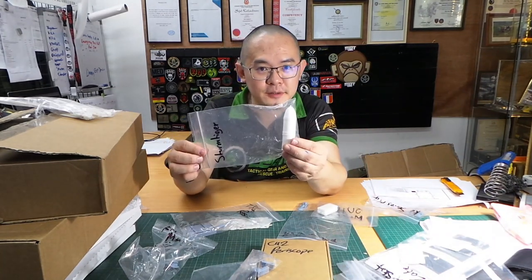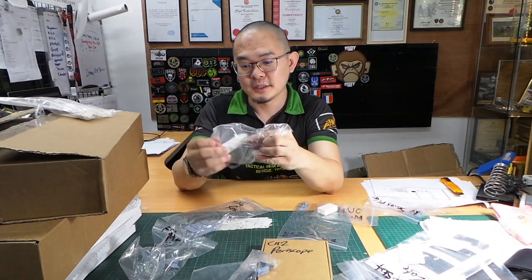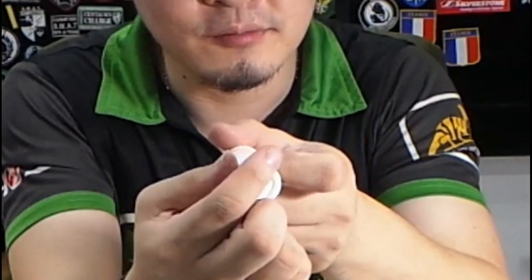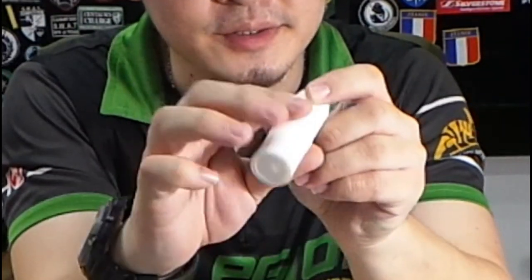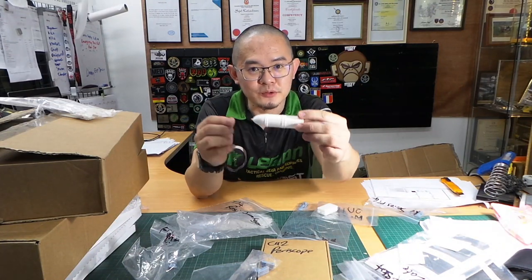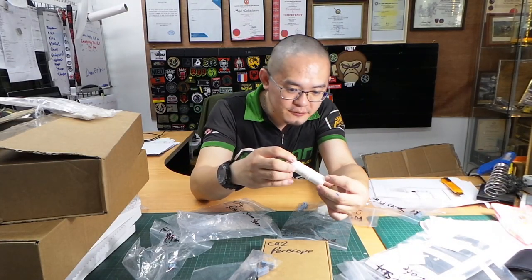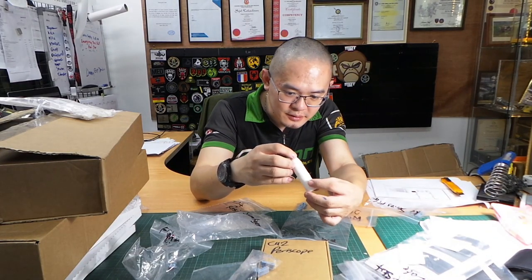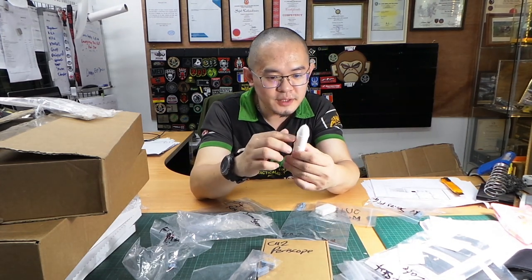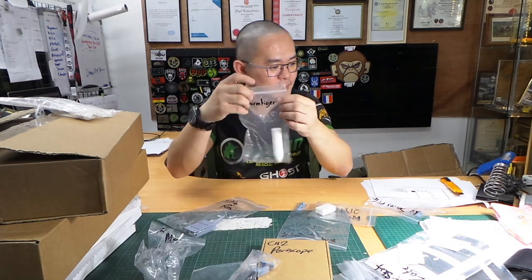And we have a Sturmtiger shell — it's actually a mortar rocket shell. See how big this is. Even the rocket propellant details are there, and no finishing is required. Look how smooth this is. I can't believe this is FDM printed — it looks like SLA printed but it's not. Smooth as heck.